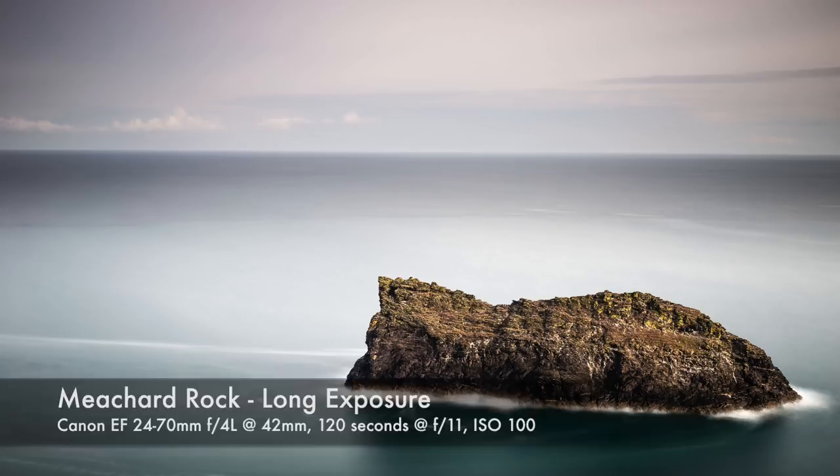I think we're starting to get somewhere now, but I think we can go even further. One of the other defining features of a minimalistic landscape photograph is the use of negative space — that's the space around the subject. At the moment I'm shooting at 40mm, but I reckon if I pull right back to 24mm that will create a lot more space around my subject.